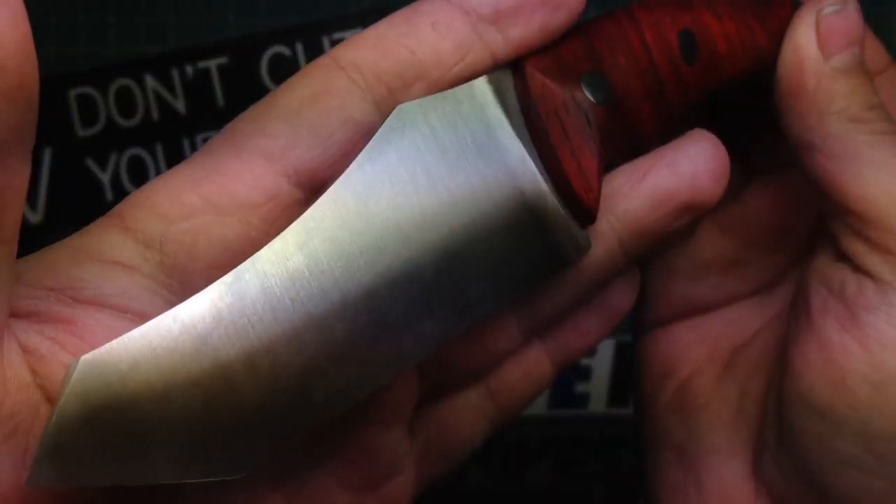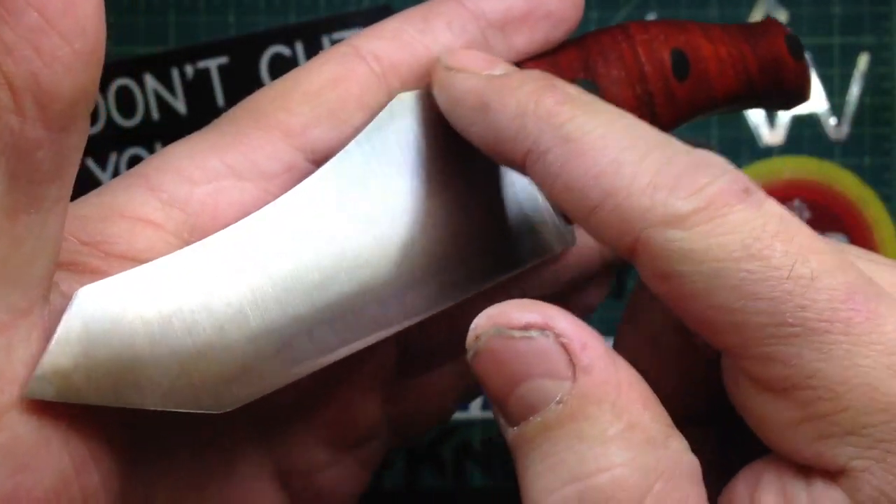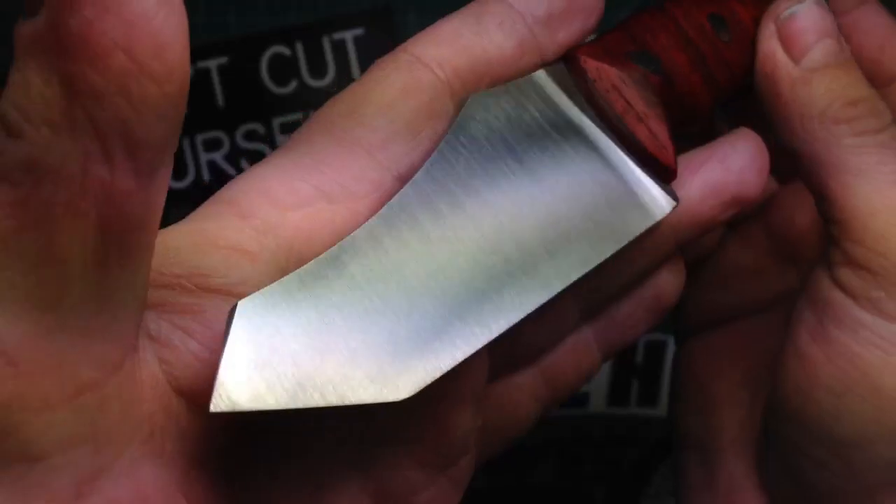So I just blended it in completely — it still has a very nice and clean look. The grind is pretty much like this — this is still full thickness, but I did put the grind lines there.